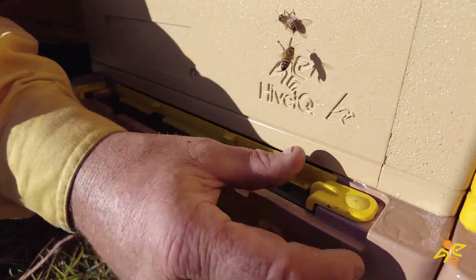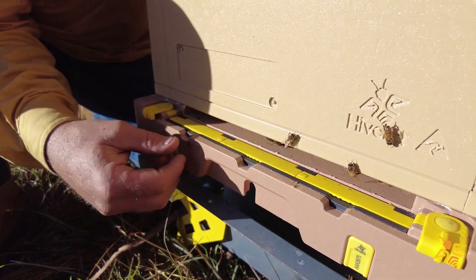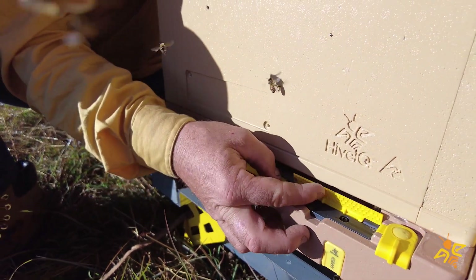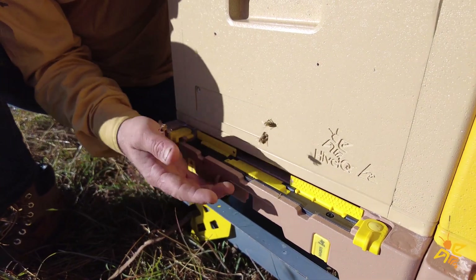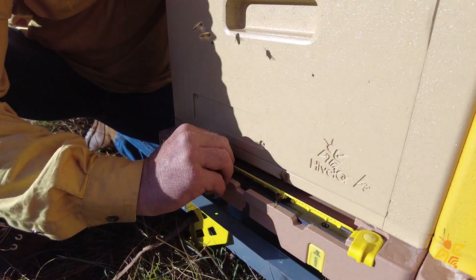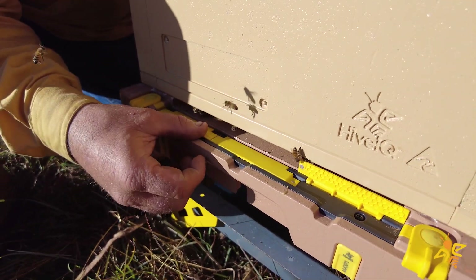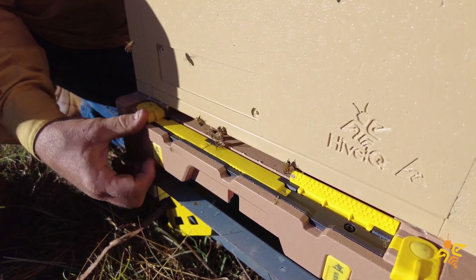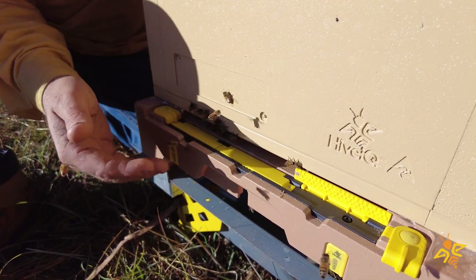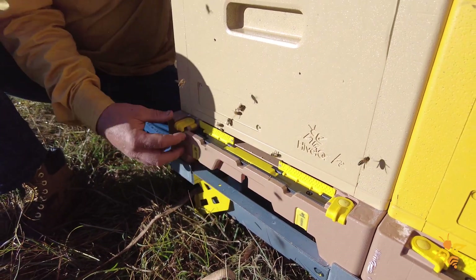An important point for migratory beekeepers or anyone transporting the hive with the entrance open: it's not recommended to transport with just the center section open, because it's the only one without a direct locking mechanism and could potentially blow closed and snap onto the magnets inside. If you're transporting a hive and want the entrance open, you need to have at least one of the side entrances open — in that scenario, that entrance simply will not close accidentally.